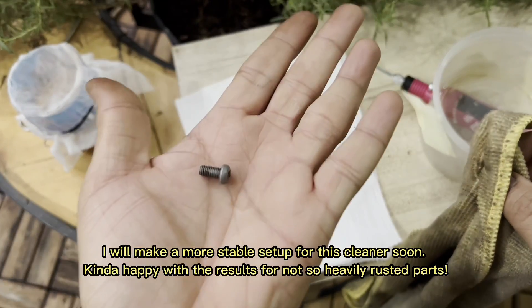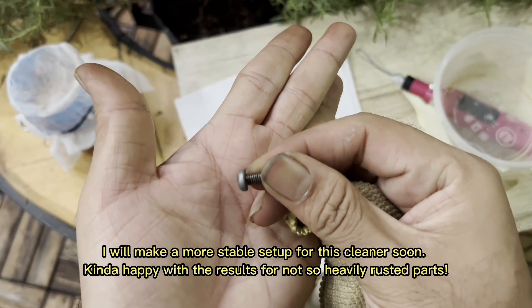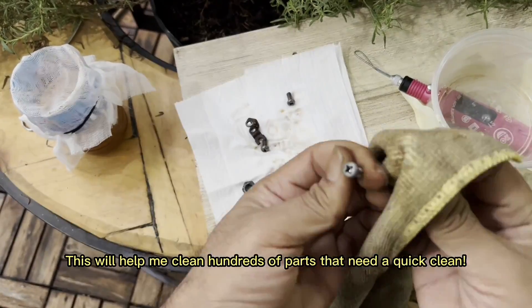I will make a more stable setup for this cleaner soon. Kinda happy with the results for not so heavily rusted parts. This will help me clean hundreds of parts that need a quick clean.